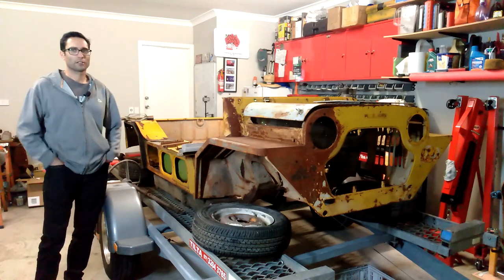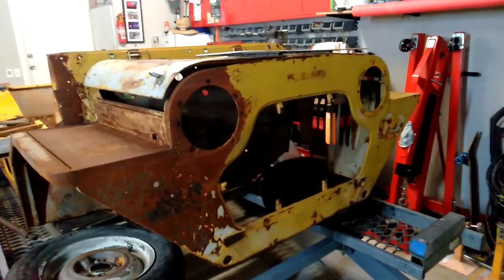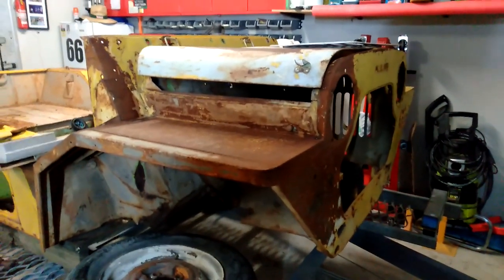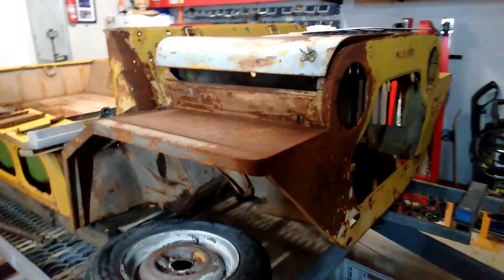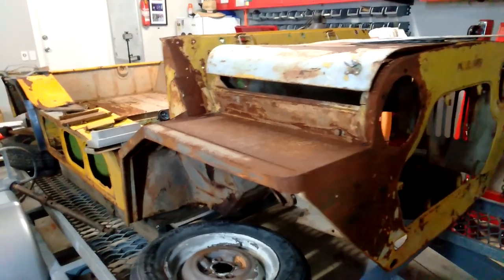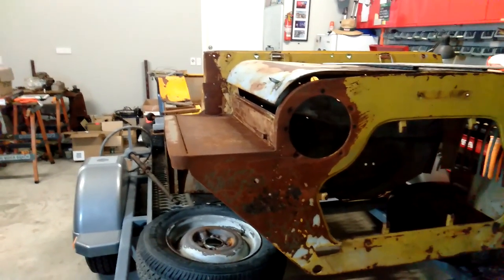I'll just show you around, have a look at some of the things that need to be done and try to work out where we're going to start. Probably the place to start is to have a look at the body first. The original colour is green — I believe it might be jade green — but I still need to do a bit more research. It's been painted yellow at some point, and whether that's daffodil yellow or yellow devil, I'm not sure.